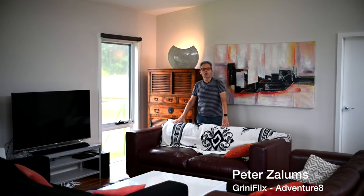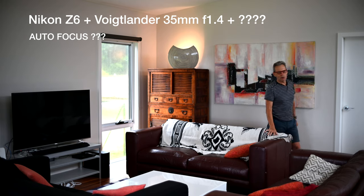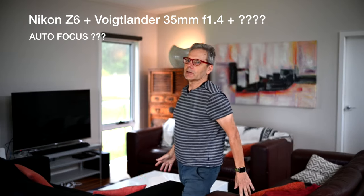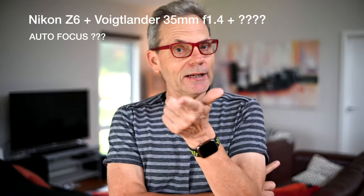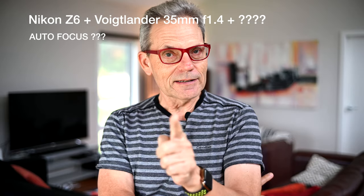It's Peter Zalem's Greeny Flix Adventure 8. I'm using a Nikon Z6 with a manual Voigtlander 35mm f1.4 lens. What's so unusual about this setup? I don't have an assistant, so no one is making the change in focus, but something is changing the focus on the manual lens to make it automatic. That's what today's video is about — let's find out more about this automatic focus function on a manual M mount lens.